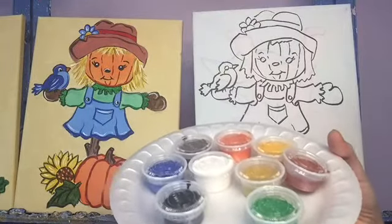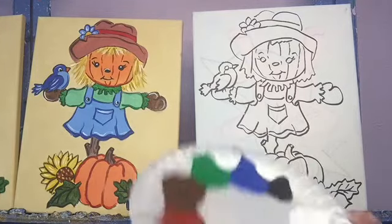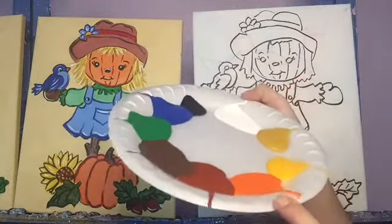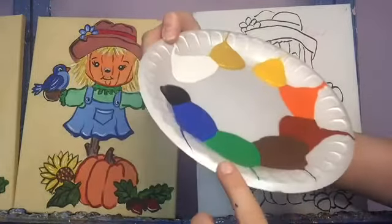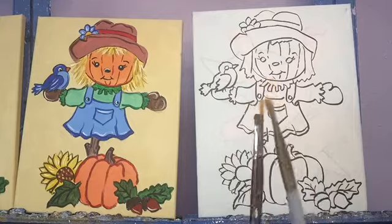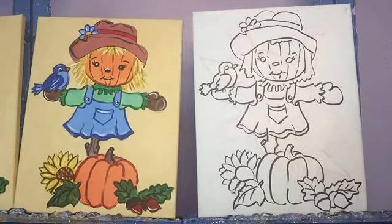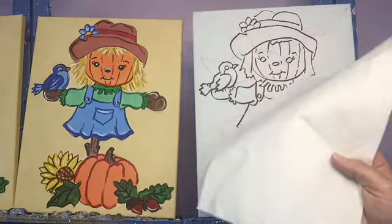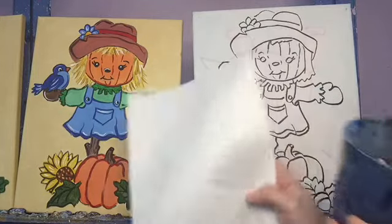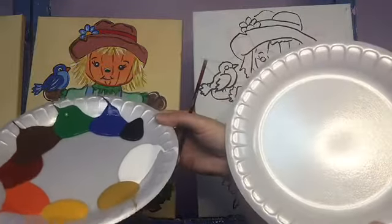We have these little cups of paints with resealable tops if you need to use them later. For our colors today we have white and black, a couple yellows, orange, kind of a rusty red color, a brown, a green, and a blue. We'll need a larger, maybe a medium, and a smaller brush as we go along. We're going to start with our biggest brush. We'll also need a paper towel to dry our brushes and a little cup of water to wash them.